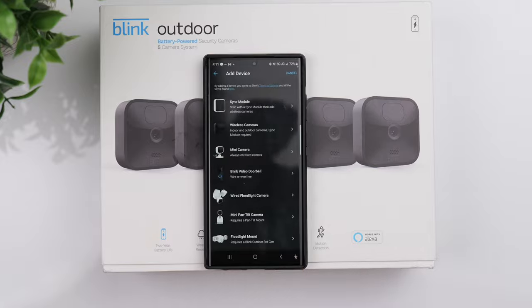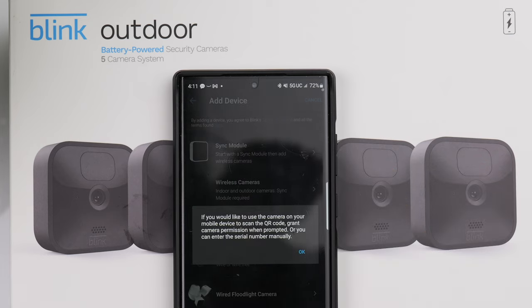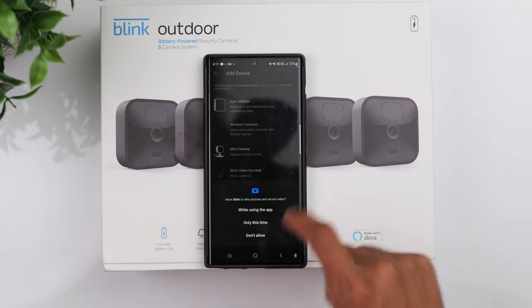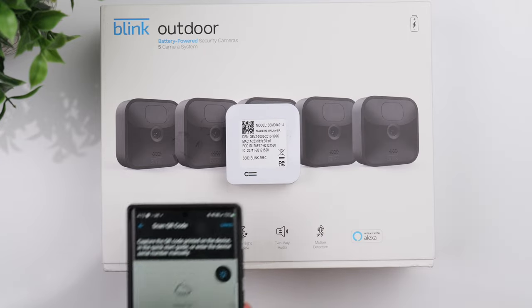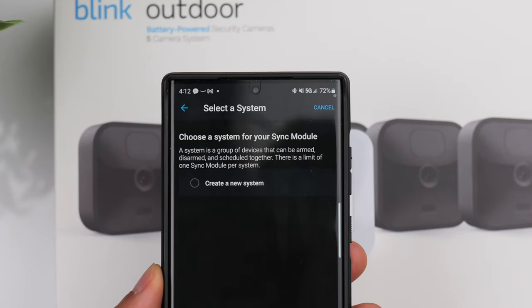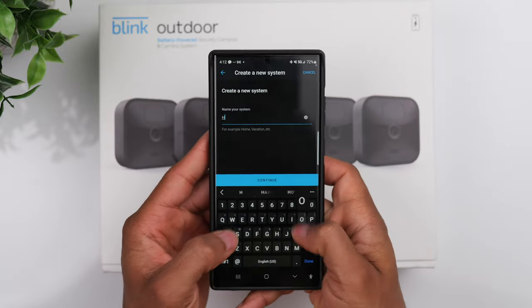Next you'll be taken to a screen where the first thing you want to do is add your sync module. It's going to ask if you want to use your phone to take a picture of the QR code located on the sync module. If you grab the sync module, you can see on the back there's a QR code in the left-hand corner, and you're simply going to use your phone to take a picture of it. Once it recognizes the QR code, go ahead and click 'Create a New System.'